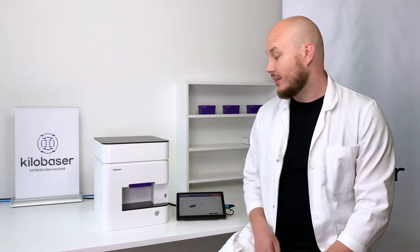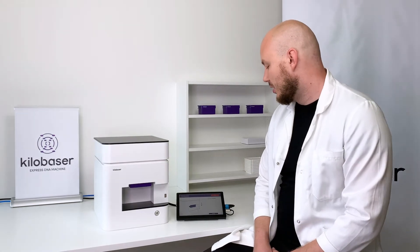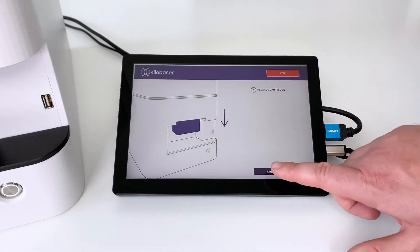Welcome to the KiloBaser Raging Carriage Change Tutorial. Whenever you need to change the Raging Carriage, the screen and the machine tells you to do so. It tells 'Release Carriage.' Press Confirm.